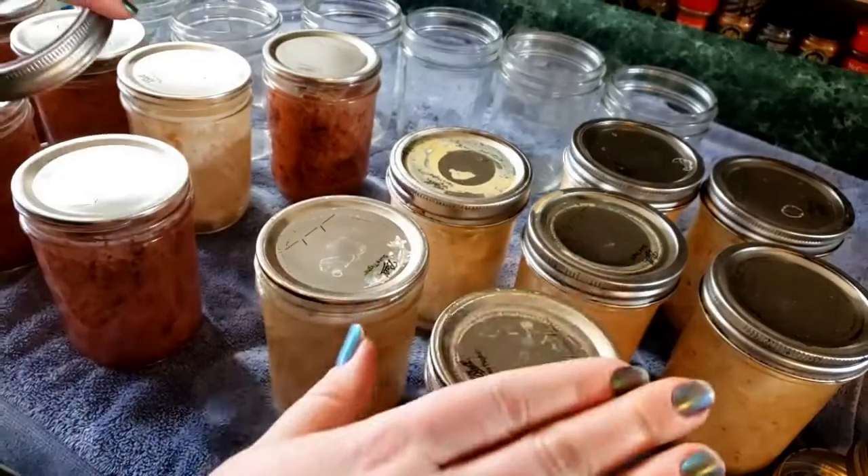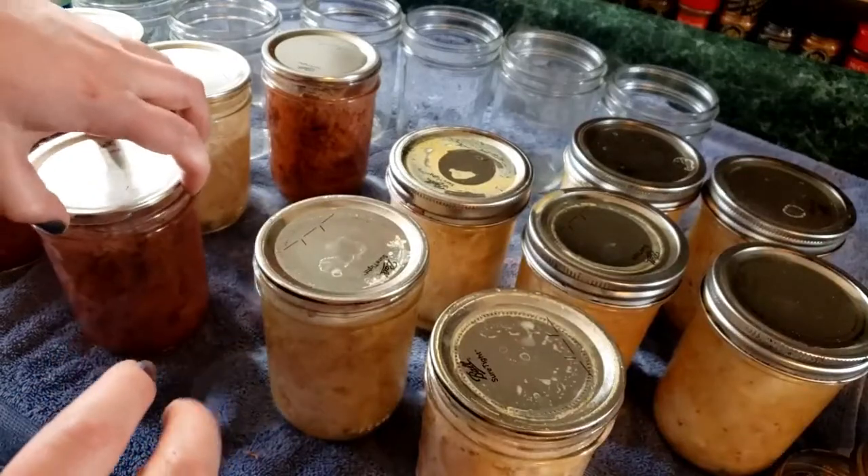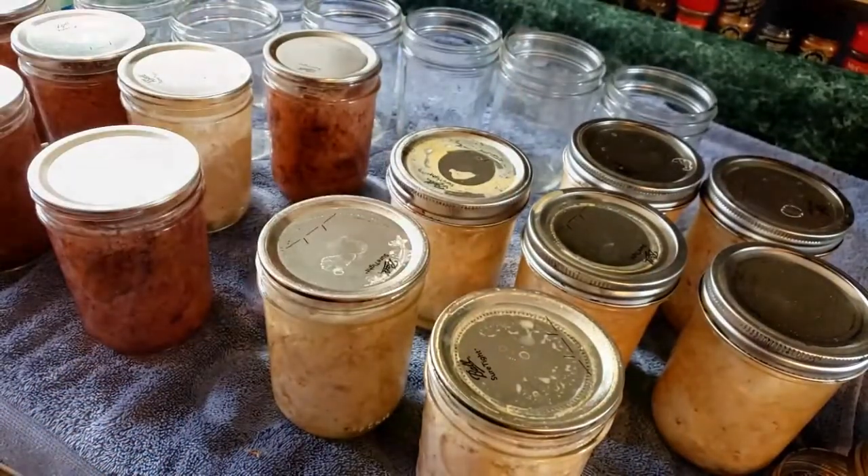I'm going to get all this cleared off, and then I'll meet you right back here for showing you how we get up to this stage.